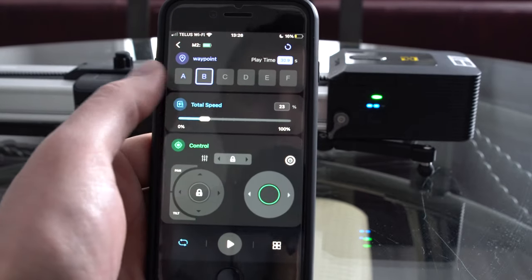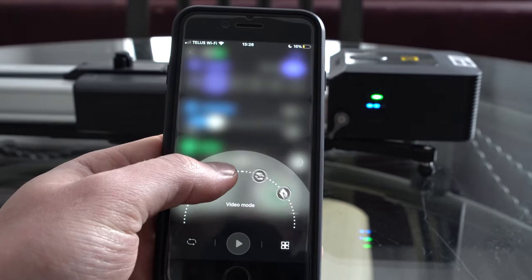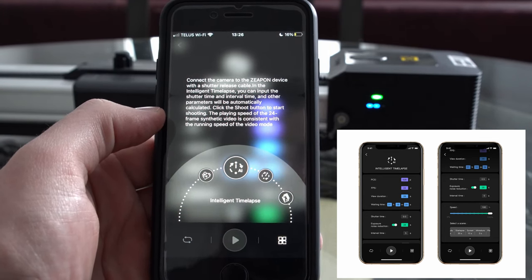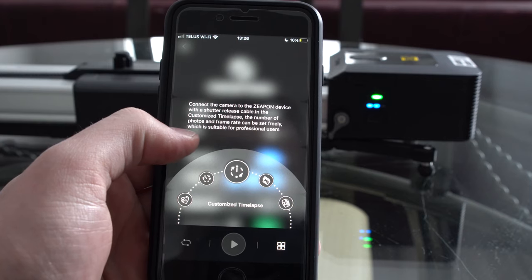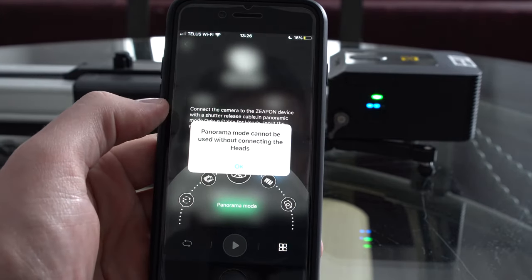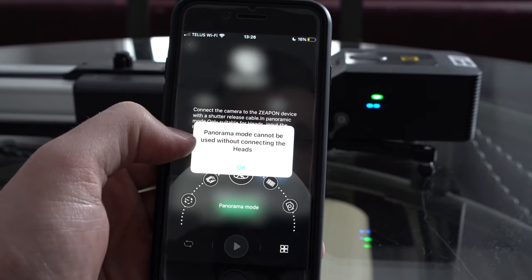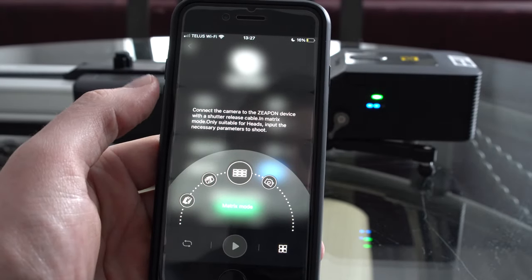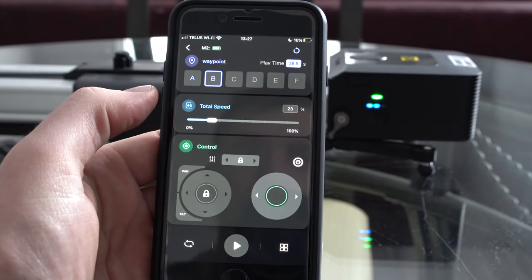Overall it does give you a good tutorial on how to use it, and I'm quite pleased with the app. Different modes are available: we were in video mode, there's also intelligent time-lapse, which gives suggestions and requires your camera hooked up via the shutter control port. There's customized time-lapse where you can adjust everything, stop motion, and then Zeppin-specific modes — panorama mode and matrix mode — which require the Zeppin head attachment. Finally there's camera mode, though we don't have our trigger hooked up.